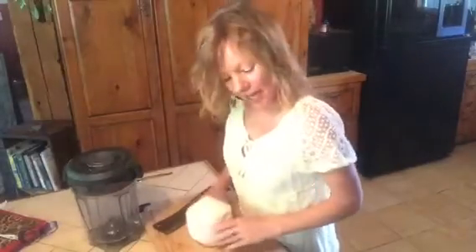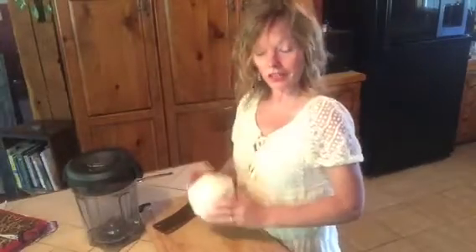Hey guys, welcome to my kitchen. Today we are going to open a young coconut. I have myself a beautiful young coconut here and I'll show you how to get into it so that we can get the goodness of what's going on in here.